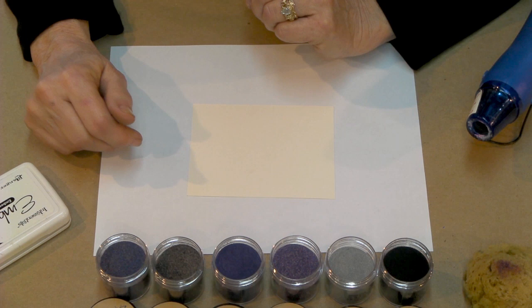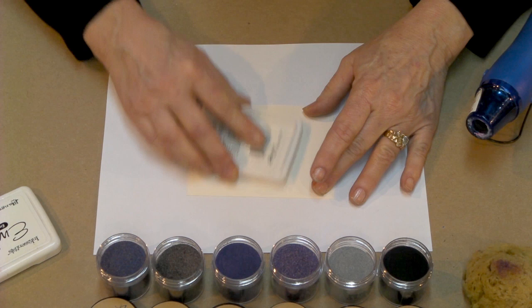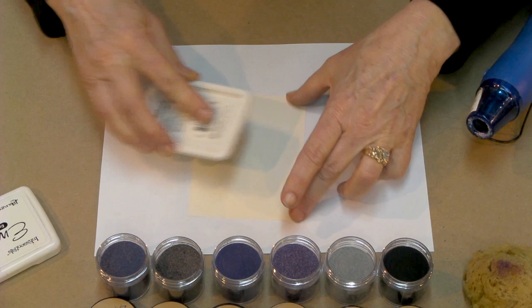We're going to take our embossing ink pad and you want to be sure that it has a lot of ink on it — either a new pad or one that's been recently re-inked. Don't let your pad get too dry. The first application we're going to make is what is known as direct to paper. We're just taking our ink and putting it directly onto our cardstock. We want to be sure that every little bit of that is covered.